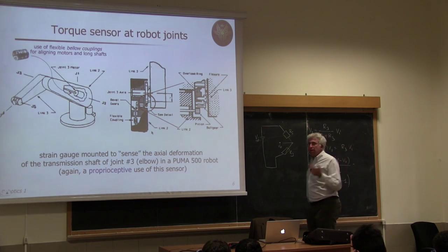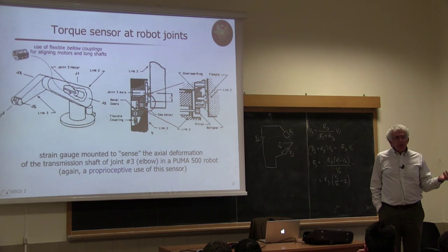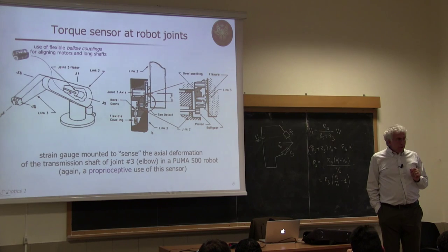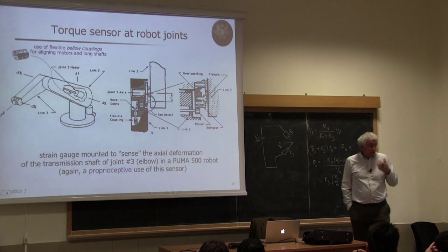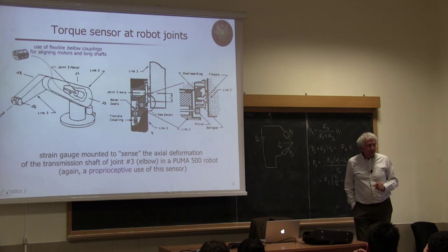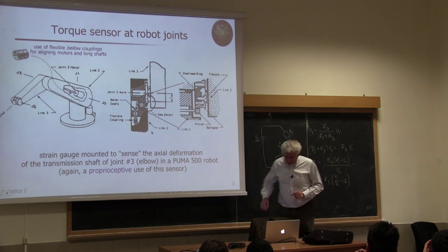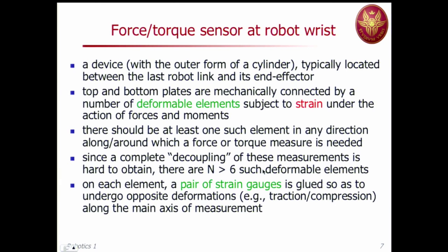This is useful because you can use this measurement to compensate for friction: by creating a feedback loop from the joint torque sensor, you can automatically compensate for the mechanical friction in the system — the friction is still there mechanically, but the feedback loop cancels its effect. That's about proprioceptive use. Now, strain gauges are also the basis for the force-torque sensor typically mounted at the robot wrist.